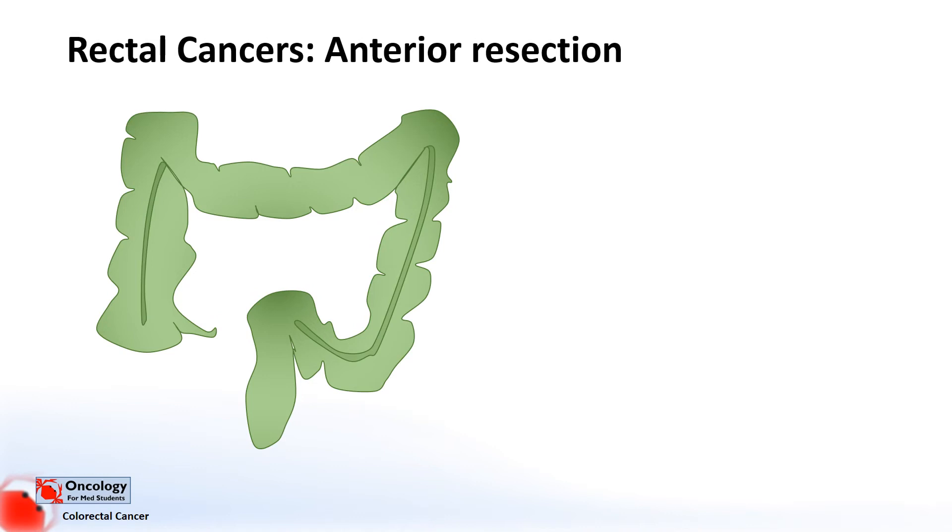With rectal cancers, things get a bit more complicated. The most common operation you'd see is something called an anterior resection, which means removing the bowel from the front. These procedures can be open or laparoscopic, high or low according to where in the rectum the tumour is, and more often than not a primary anastomosis is formed.